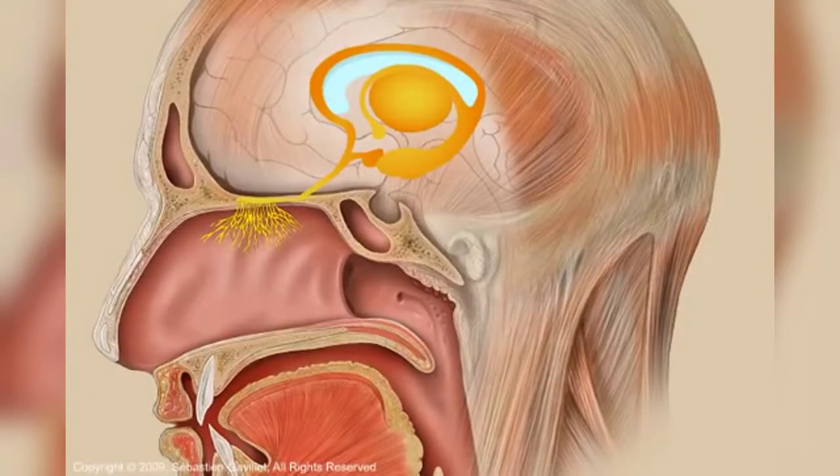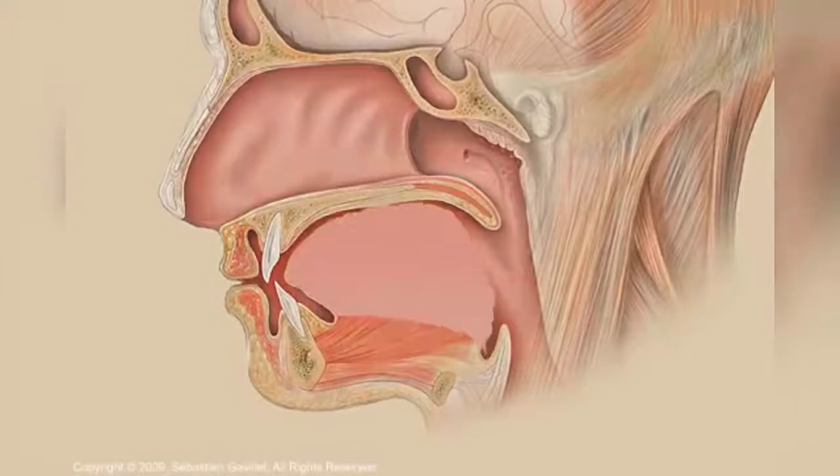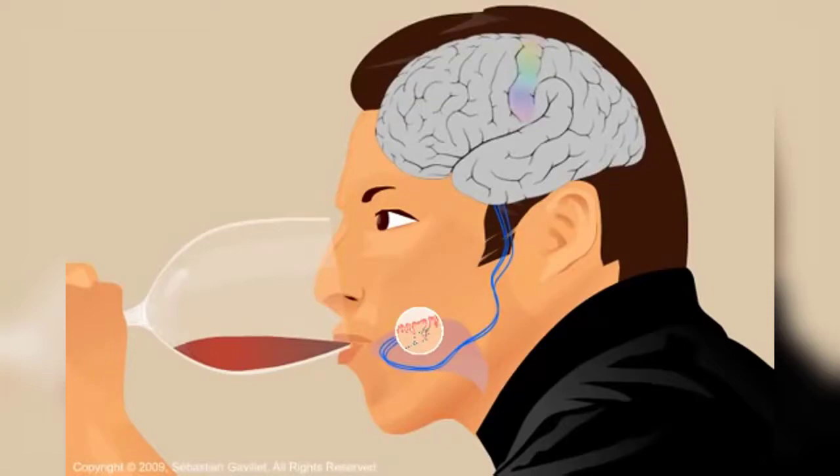Taste is processed differently. As the wine gets in contact with your tongue, the taste buds or papillae on your tongue and other parts of your mouth determine the structure of the wine, and assess whether it is sweet, sour, salty, and or bitter. This taste information is relayed to the brain where it is analyzed and processed.